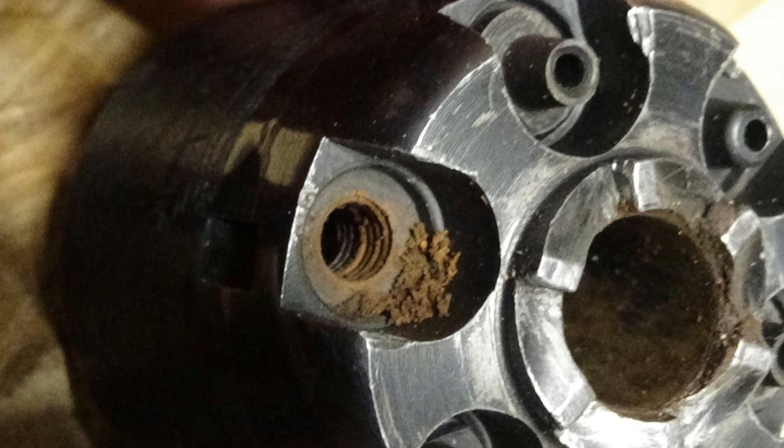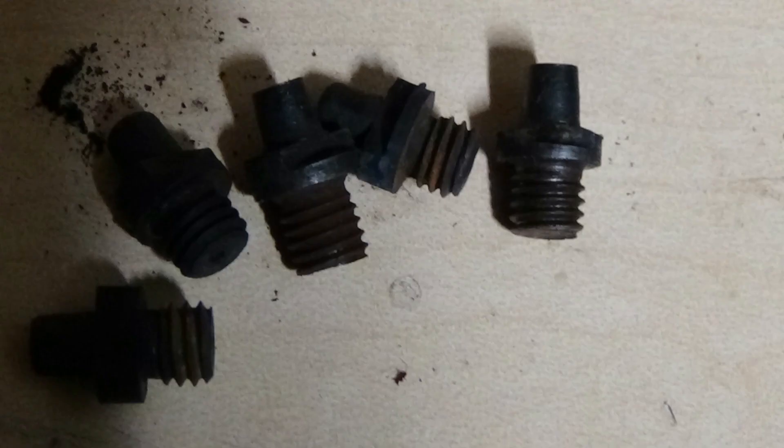Here's a cylinder from a 1980s gun that hasn't had a lot of TLC. The first nipple showed a lot of rust but came out without too much of a battle. The rest weren't too bad, but still need to be removed and oiled.